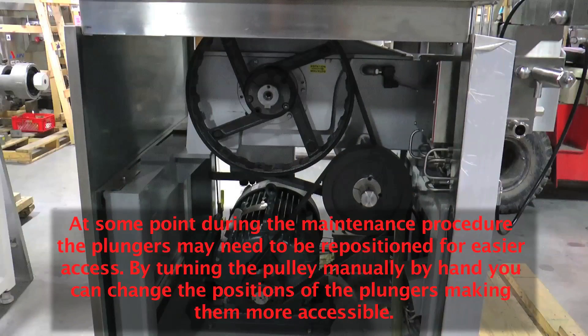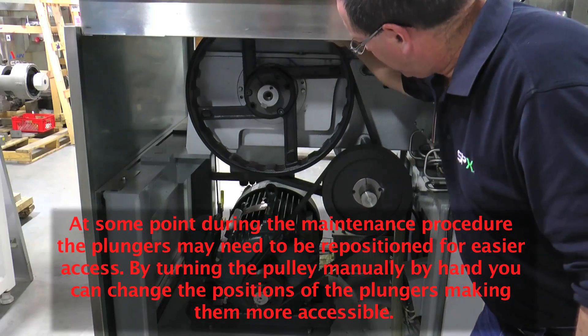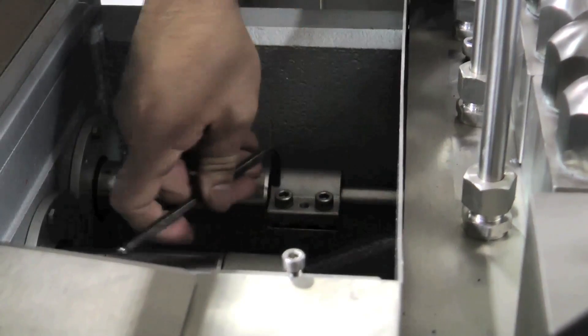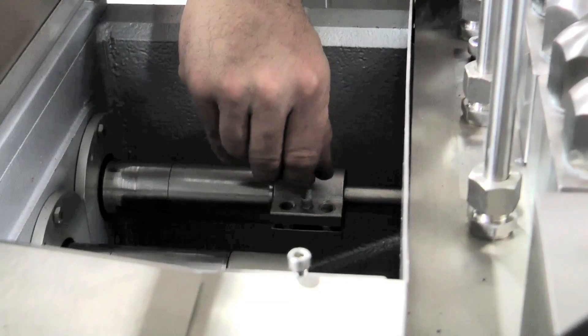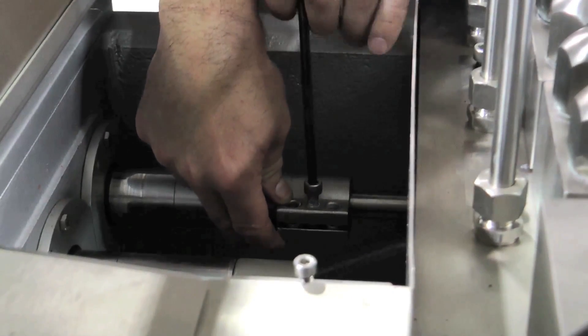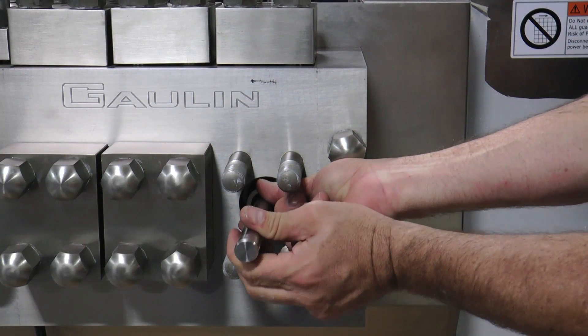At some point during the maintenance procedure, the plungers may need to be repositioned for easier access. By turning the pulley manually by hand, you can change the positions of the plungers, making them more accessible. Disconnect the coupling from the plunger by removing one of the socket head cap screws and loosening the other two full turns. Take the removed socket head cap screw and thread it into the jacking hole and tighten. This will separate the coupling and allow it to be slipped off the plunger, which can then be removed through the front of the cylinder block.